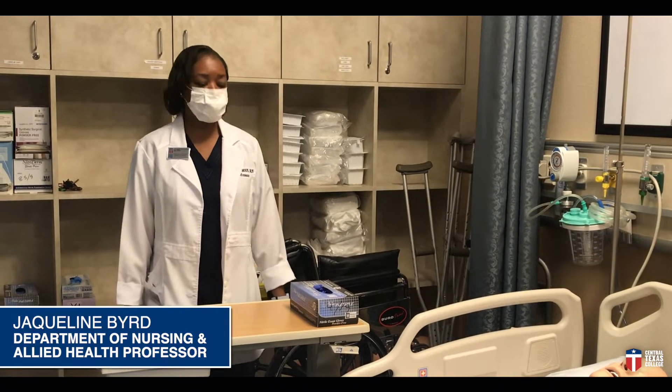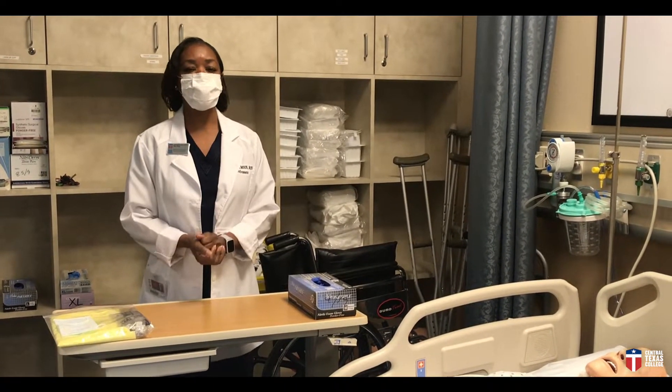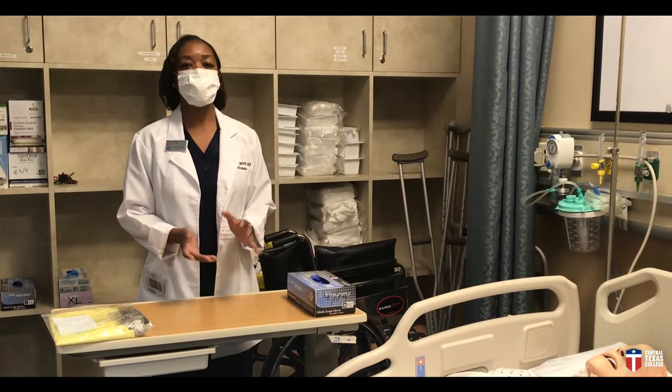Hi, I'm Jacqueline Bird. I'm a nursing faculty at Central Texas College, and today I'm going to show you how to properly put on and remove your clean gloves.